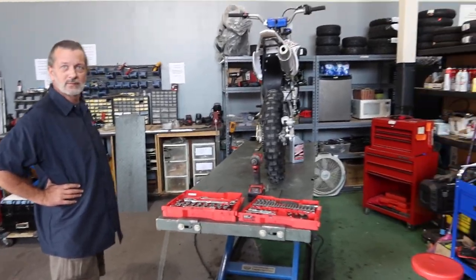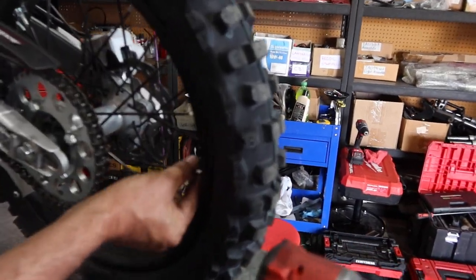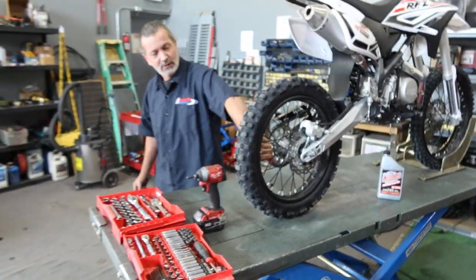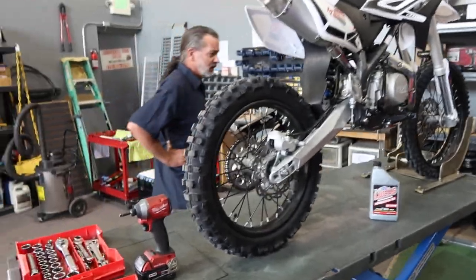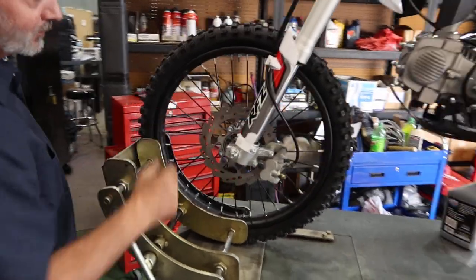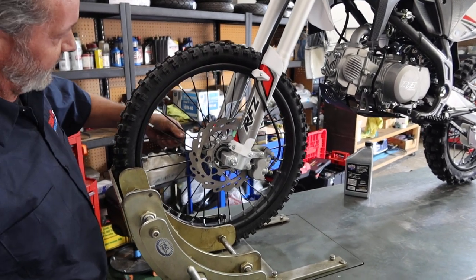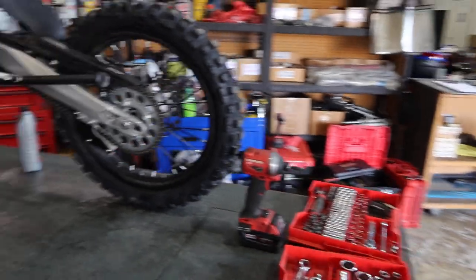You'll also want to check the spokes on the front and rear wheels. Use a spoke wrench — a crescent wrench works but a spoke wrench makes life much easier. Make sure they're all tight and not flopping around. The front axle is basically the same as the rear — make sure the axle bolt is nice and tight and that your spokes aren't loose and wobbly.